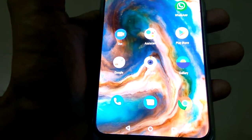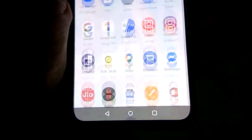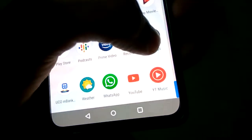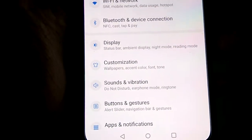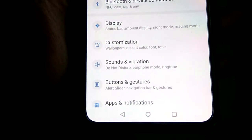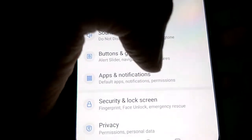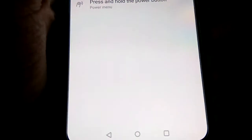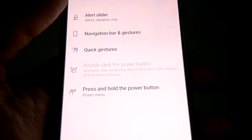For doing this, the first step is you must go to the settings of your phone. In the settings you can see the option to choose buttons and gestures. You must select buttons and gestures from here, and after clicking it you can see the quick gestures option — you must click that.